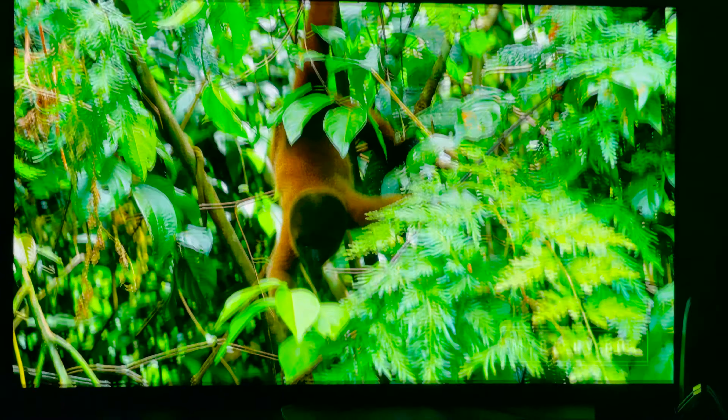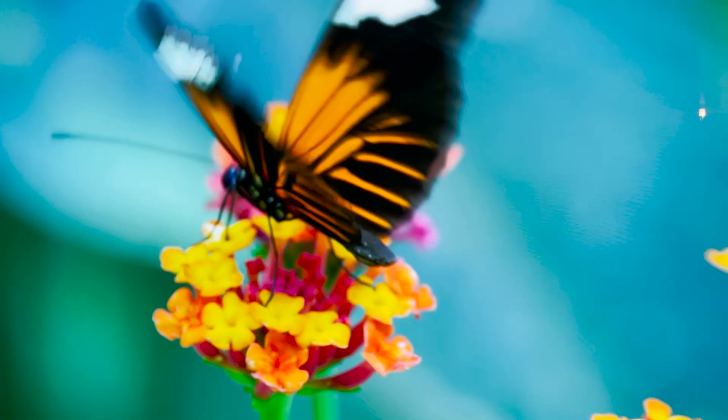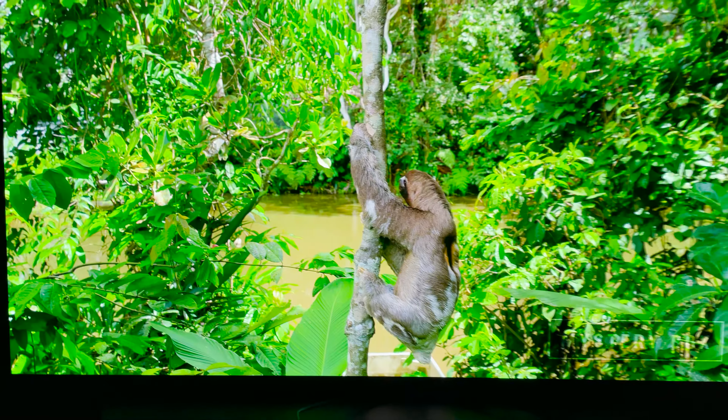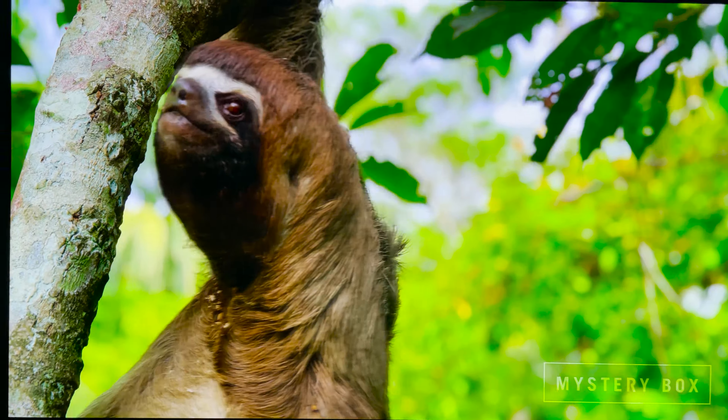I gotta say, if you guys have never seen an OLED before, go to a store like Best Buy or Micro Center — you can see them on display. This is super, super sharp. This is with the HDR mode on as well. This is just YouTube playing — YouTube HDR.